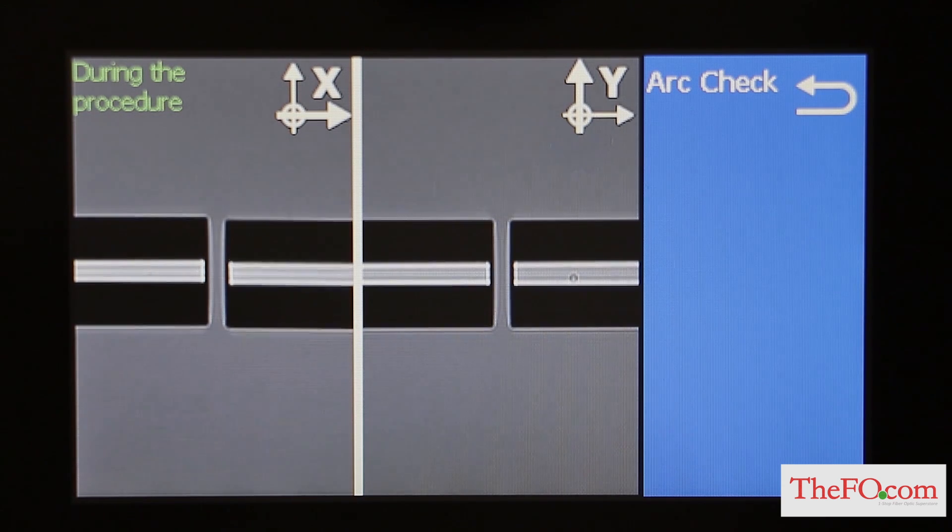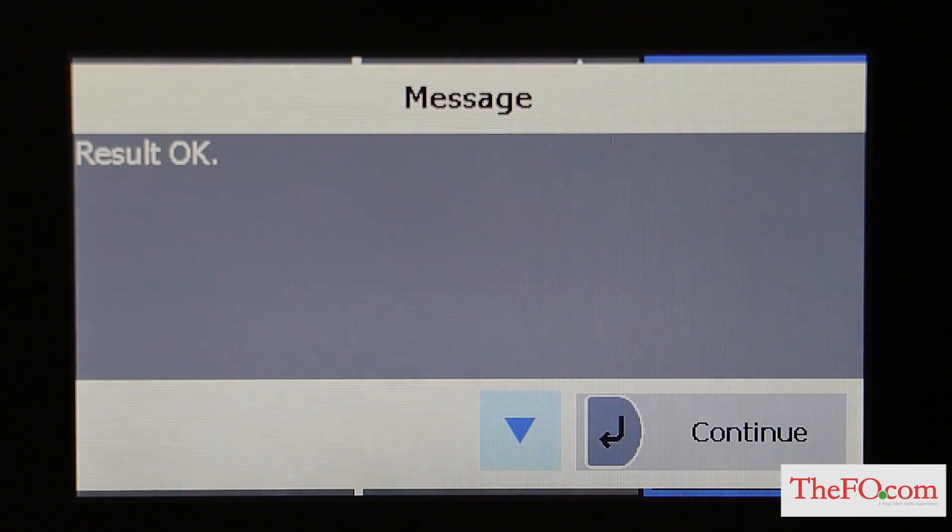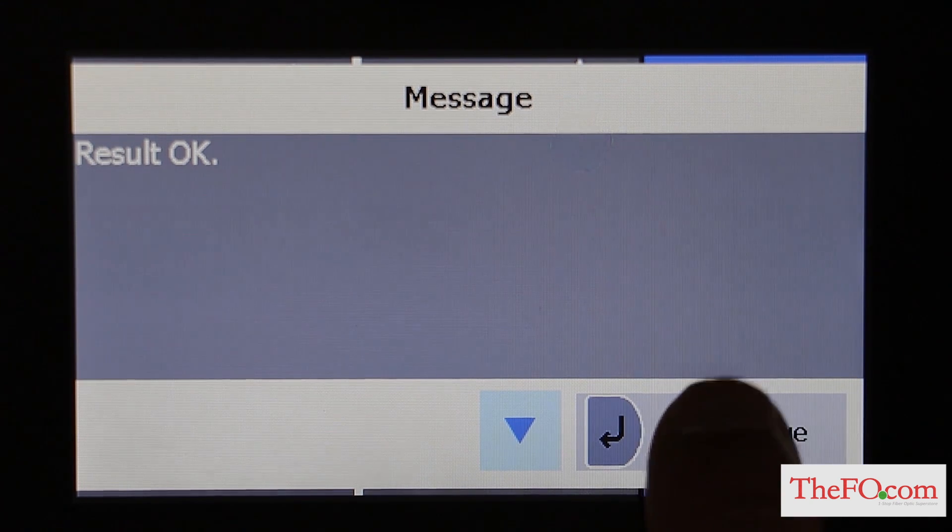The S179 Fusion splicer automatically feeds the fibers and discharges an arc. During the arc discharge, the fiber feeding motors remain idle, preventing the fiber ends from budding. As a result, the fiber ends melt back. The arc check function inspects how far the fibers melt back and the center position of the fiber. If the arc check results are good, the message 'Result OK' is displayed in the pop-up window. Press the continue or return key to return to the menu screen.